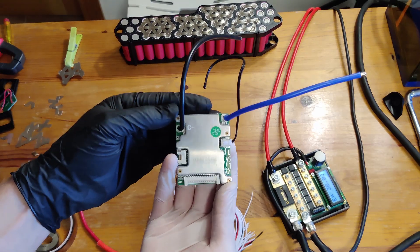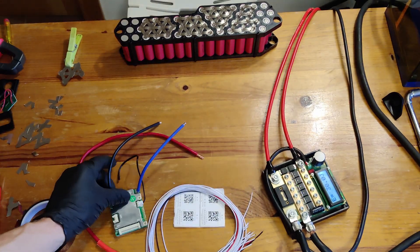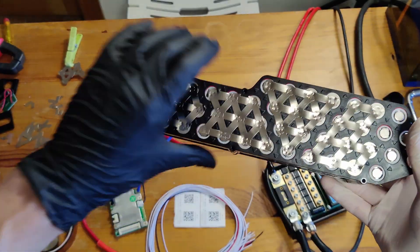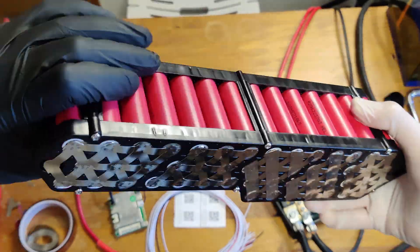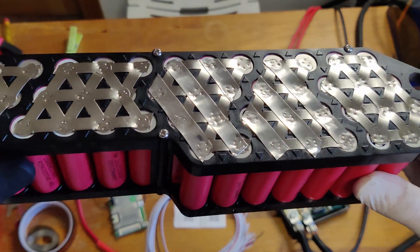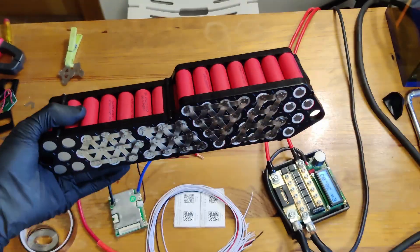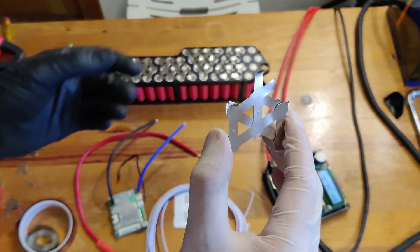Here is the BMS — you can see I've got a Jiaida. Here are the cell connections. On the bottom side I had to use a thicker nickel strip because I ran out of the stock ones they sent me. The only connections left are the negative and the positive.